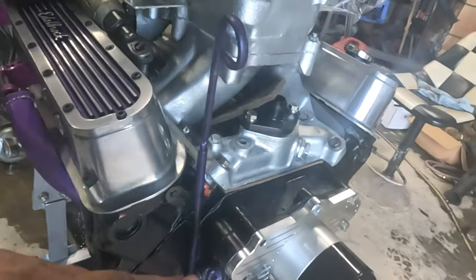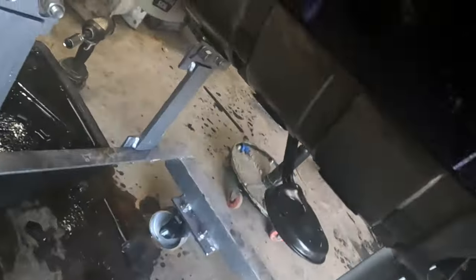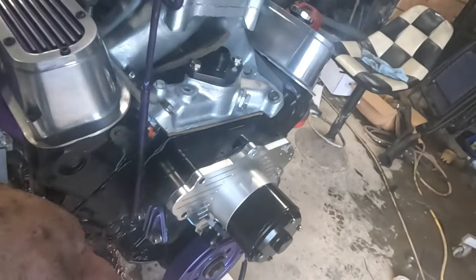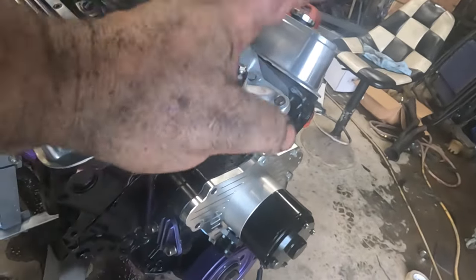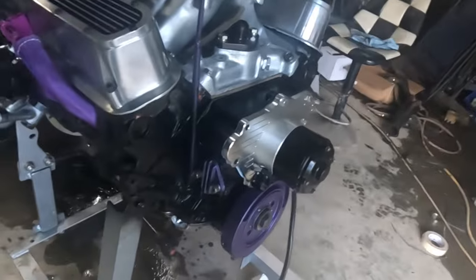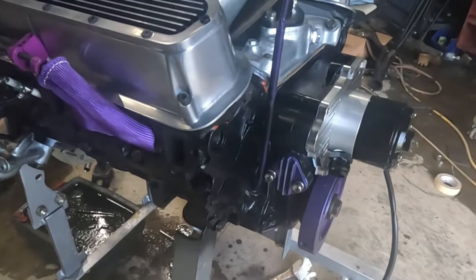So I just decided to bite the bullet. I'm going back and doing it all right. I got the pan off and I'm going to clean all that up, put a new pan gasket on it, put a new seal and re-gasket. I just don't want any leaks. That's my main thing — no leaks before going to any track.